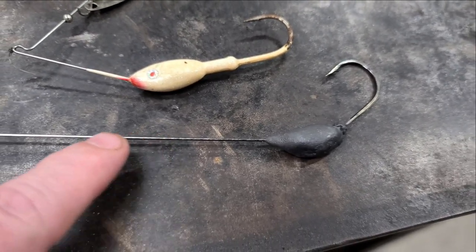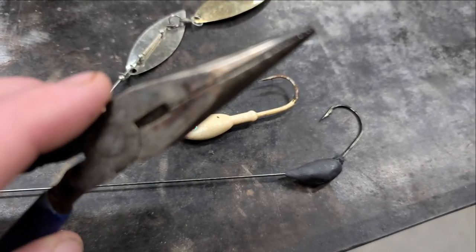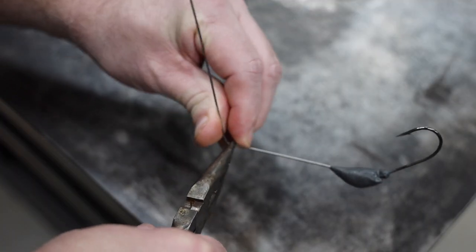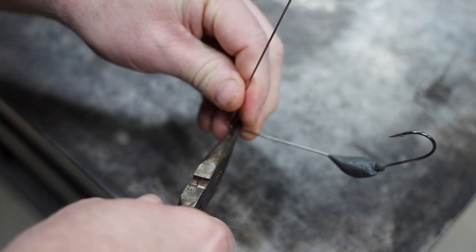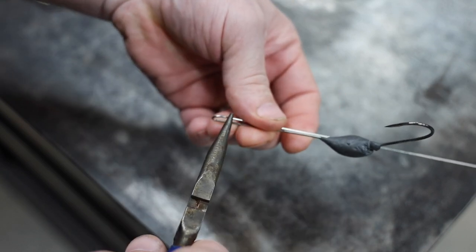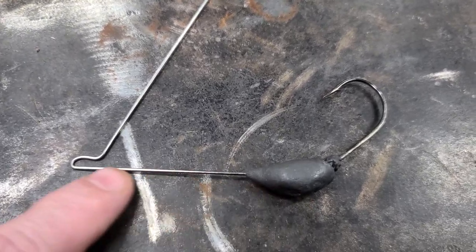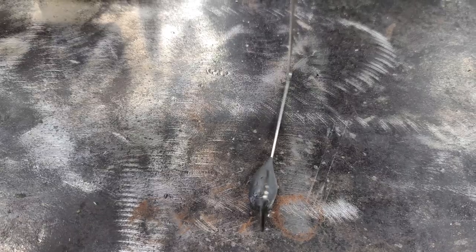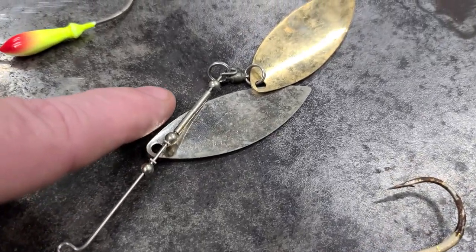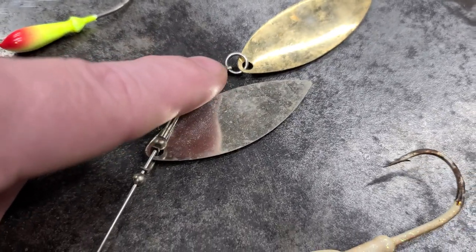The next thing we need to do is make our other bends, and I'm just using a cheap pair of needle nose pliers. This first bend is pretty easy — we're going to bend it all the way around like we're making a circle, then grab it on the other side and bend it back. After we get our bend in, make sure everything's still straight. We'll measure up on the blade side and make a loop, and on that loop we're going to need to put a swivel on it.